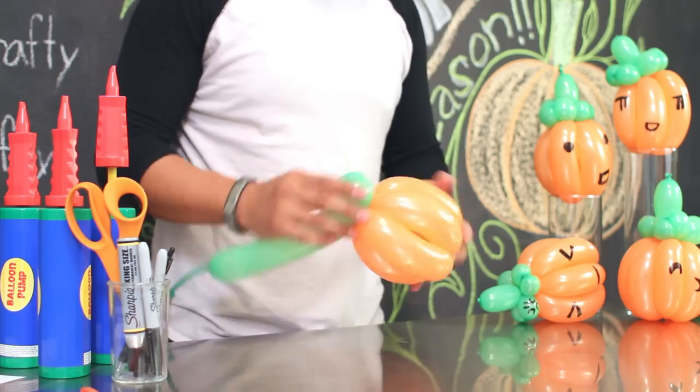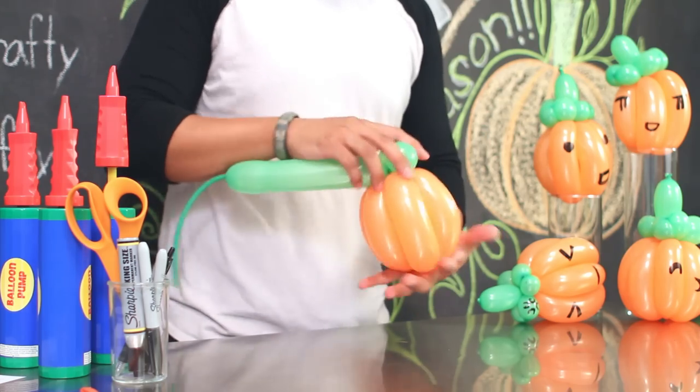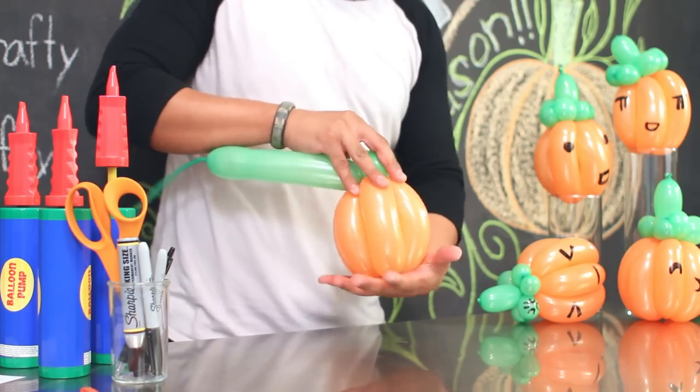To shape your pumpkin, go ahead and squeeze the tops and the bottom of your pumpkin so that it becomes more round like a pumpkin.